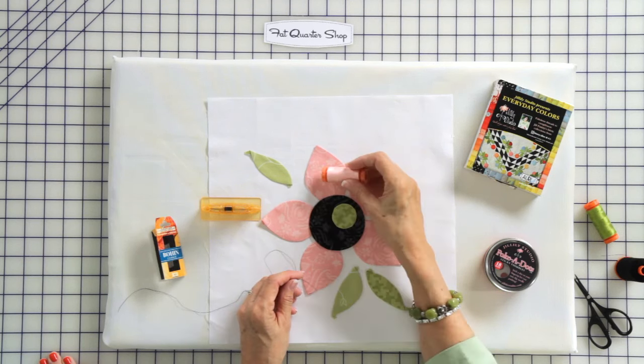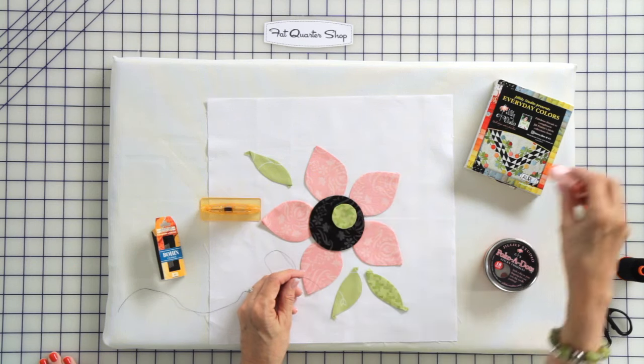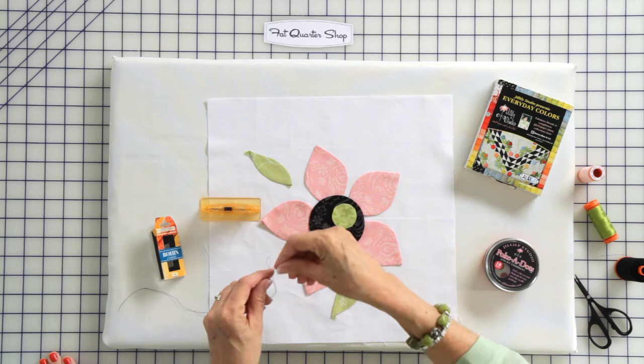The next thing we're going to need is a needle threader — that's just because I'm old. I'm going to use some black contrasting thread today so you can see. Because I'm going to stitch on the pink but use black. Normally, I would match my thread to my applique piece, not to the background.